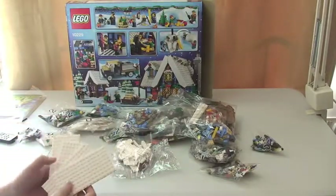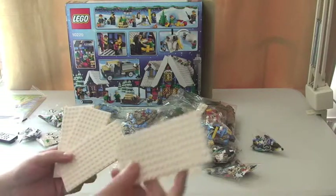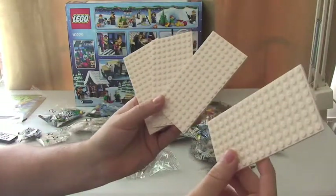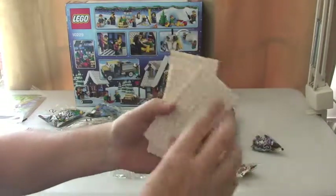There are a lot of bags. We've also got four white plates — actually, four 8x16 white plates.